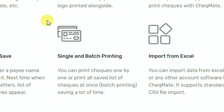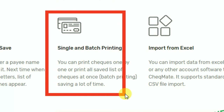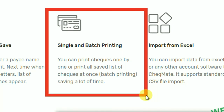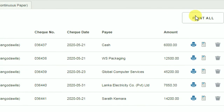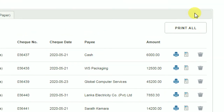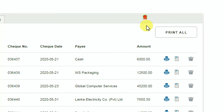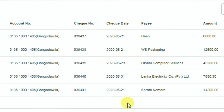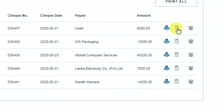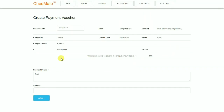Sometimes we may want to write a large number of checks. Checkmate can help you write even hundreds of checks easily. You can first enter check details into the system and then print all checks at once, or you can prepare checks in an Excel sheet and import the details into the software, then print all checks at once. Also, you can create a payment voucher for a check, export any report to Excel, and reconcile accounts.